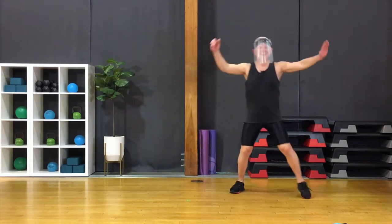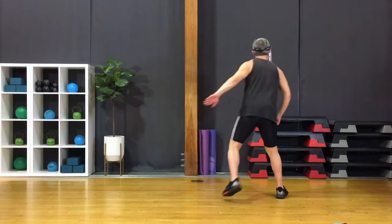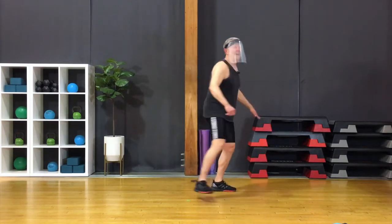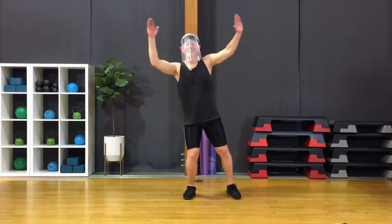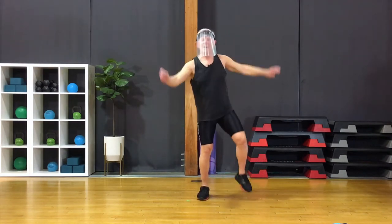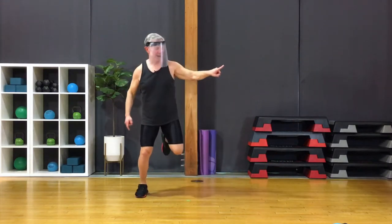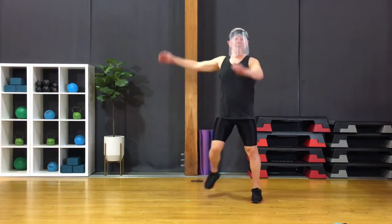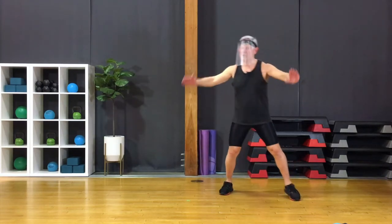And again. 180 — step turn, bring it back. Don't over rotate. Knee lift, single, single, double. That's good. Couple more. I think we got this one — ready to go for it? Grapevine, ham curls, another grapevine, more ham curls. 180. Knee lifts, double. Grapevine and more ham curls. 180 — be careful, make sure you know what you're stepping into.